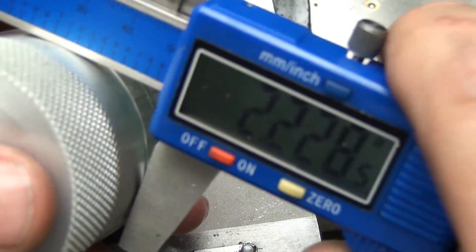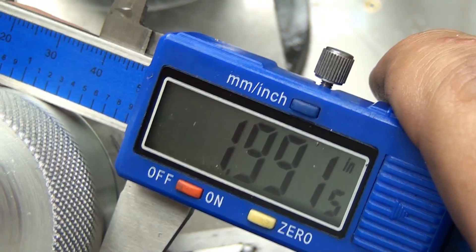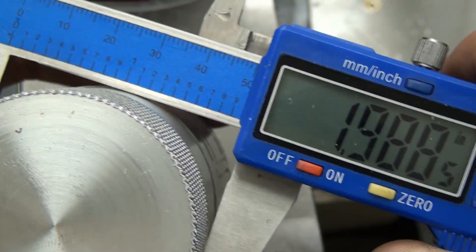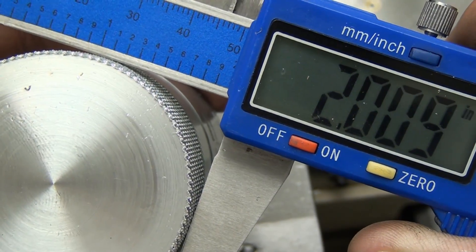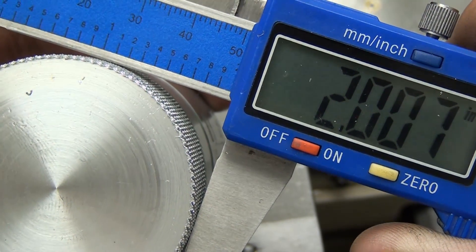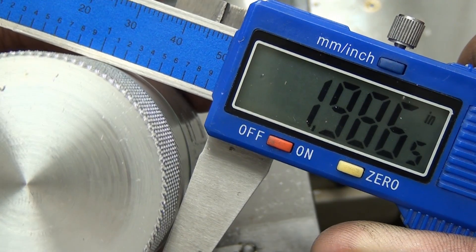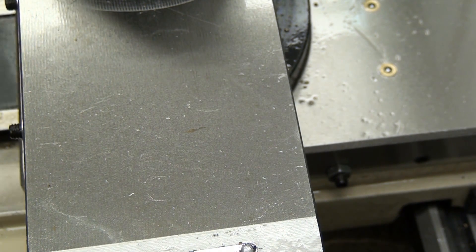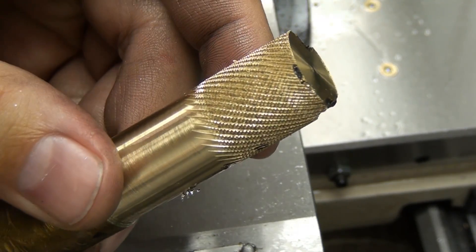Something else I wanted to show you is that since this is not a material removal process, the diameter grows as we crush those valleys to create the peaks. You can see here we go from one inch 988 up to two inch 012. The material grows in diameter and there are formulas for that, although we're not going to be covering it in my next video. I will be linking to some fantastic resources as far as knurling formulas are concerned if that's up your alley. Anyway, this is what the piece of brass looks like — turned out pretty good.